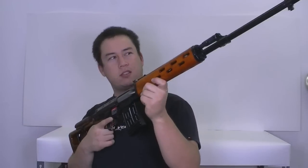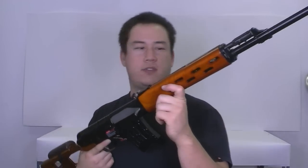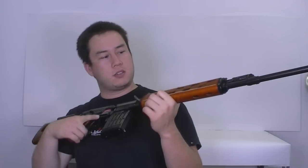Welcome back to Airsoft GITV. My name's Tim. You should know who I am. And this is the Real Sword SVD. This thing is an amazing piece of art. Work of art.